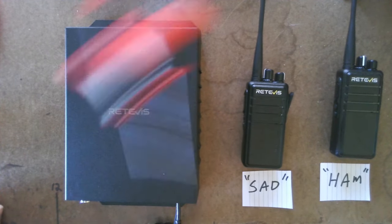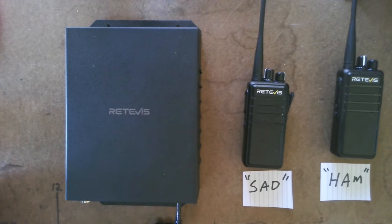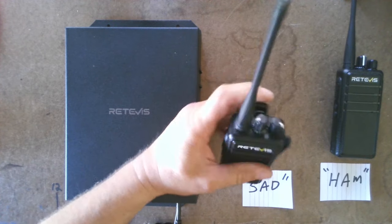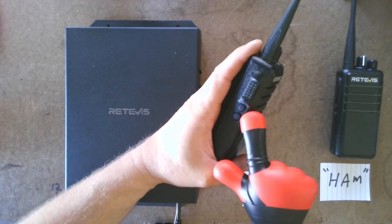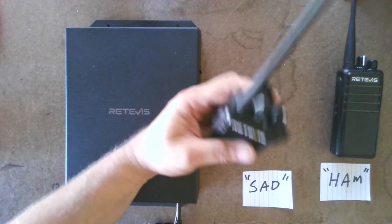They can do up to 30 radios. What's nice about these is they're simple: volume, channel, PTT, a button to tell you what channel you're on, and a button to tell you what your battery level is — it tells you with voice.